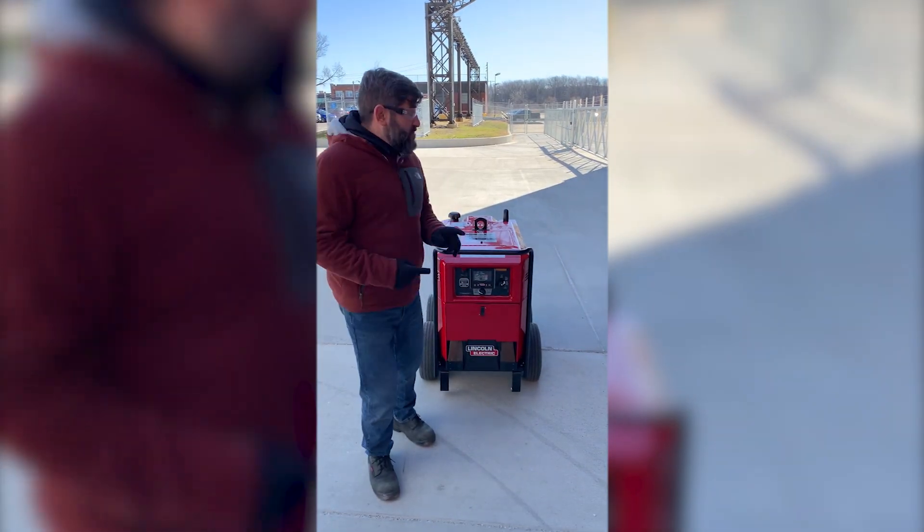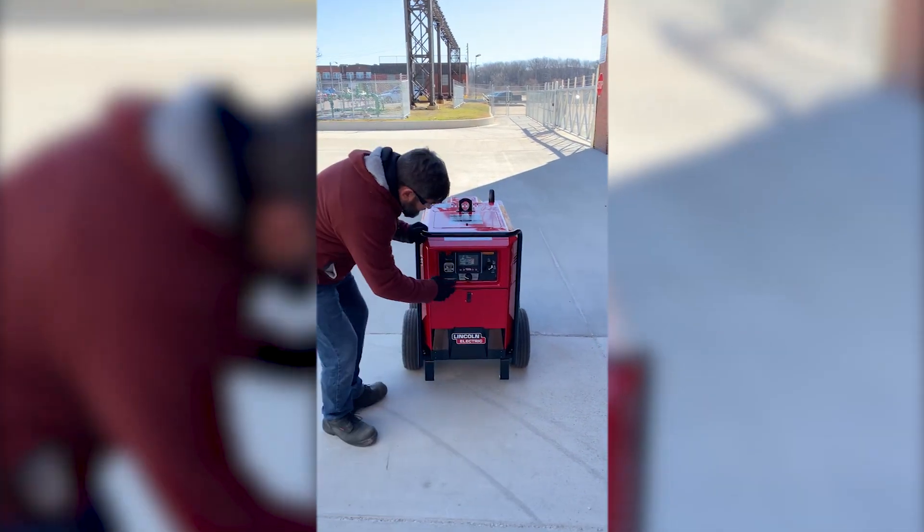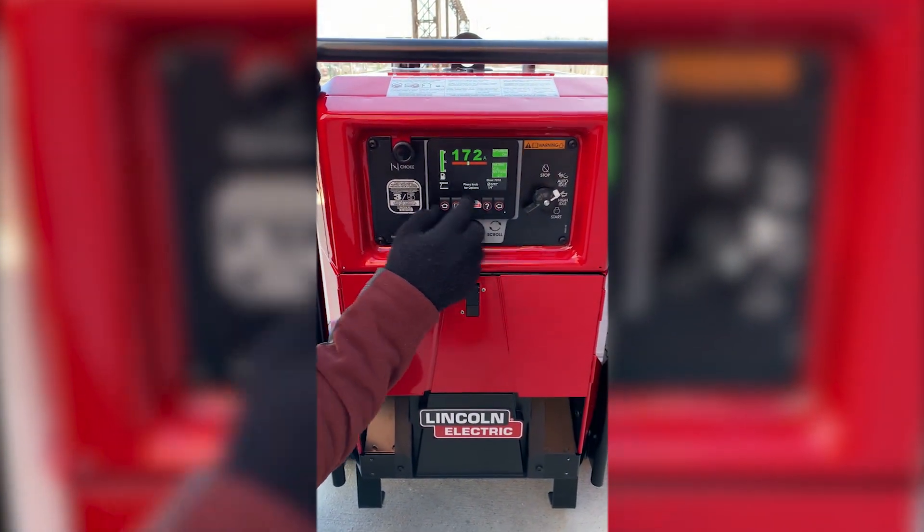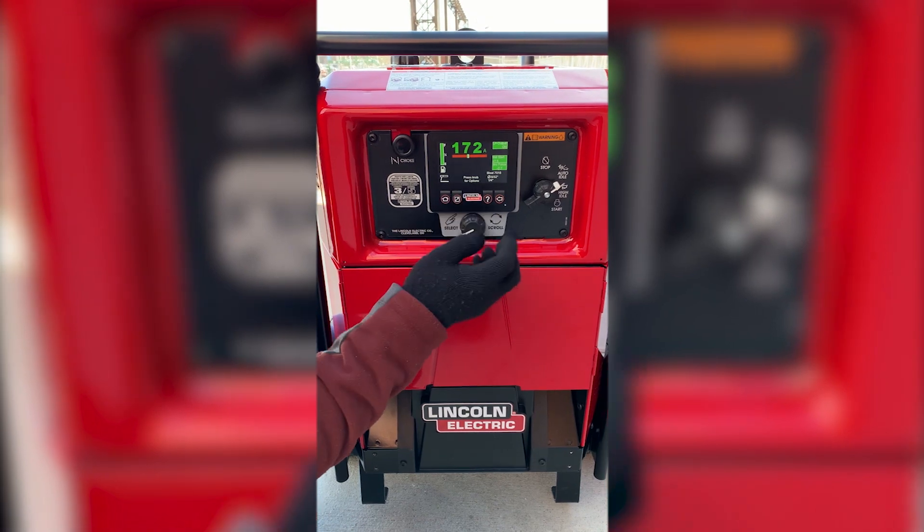Hi there, we're going to go over arc effects on the new Ranger 330 MPX. So what we're going to do is we're going to choose stick welding here, and we're going to go into press knob for options.